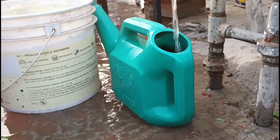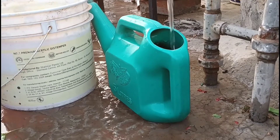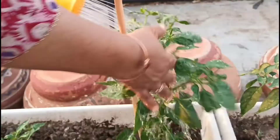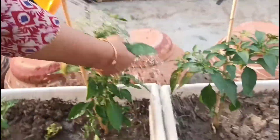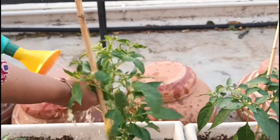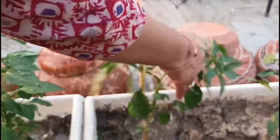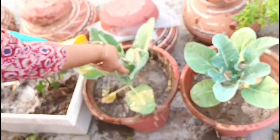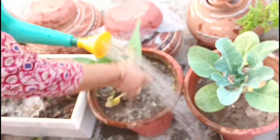Now give this fertilizer cum pesticide to your plants lavishly. Wash the leaves too, like I am doing, by moving your hands under them, as pests settle down under the leaves most of the time. This will keep your vegetables as well as flowering plants healthy and disease free.